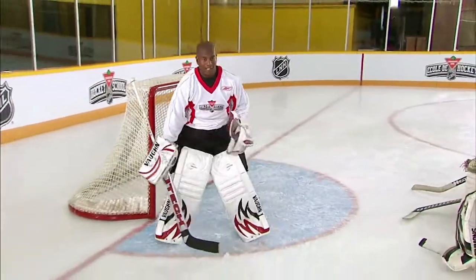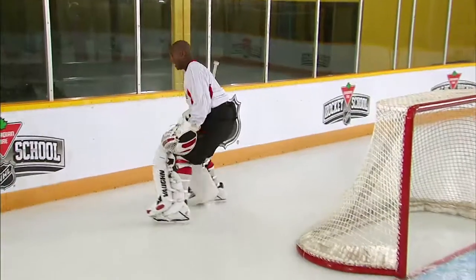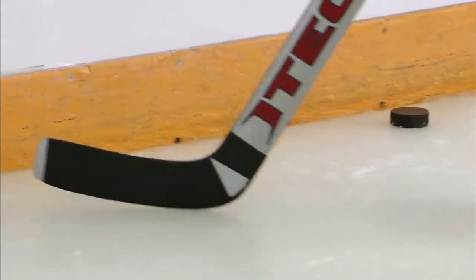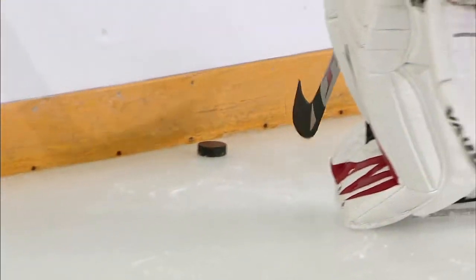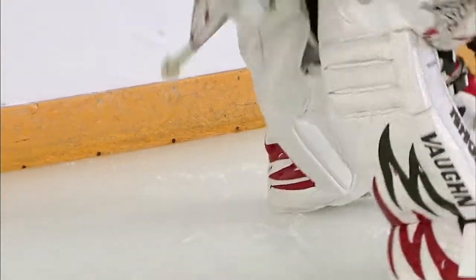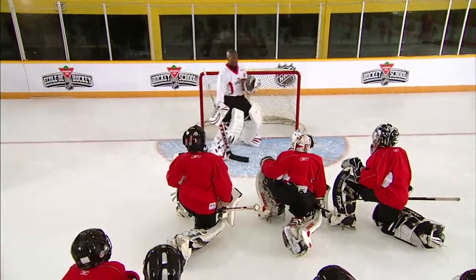We're going to do the same thing, but the blocker side is a little bit trickier. We're going to get behind. See the way my stick is angled right here? It's not angled this way, because then the puck can come back in front. You want to make sure that it's kind of angled on a corner. Get that, clear it, back around and back into the net.